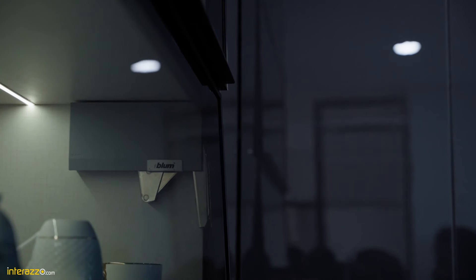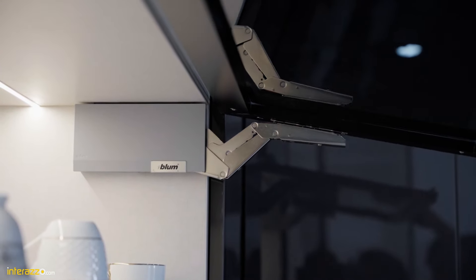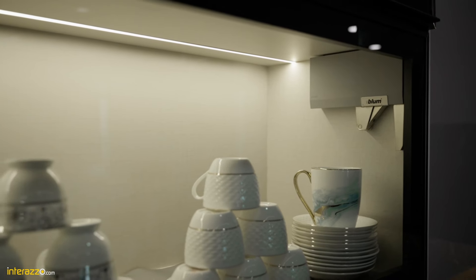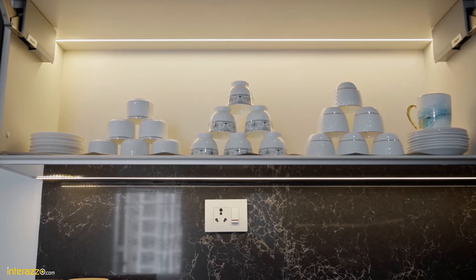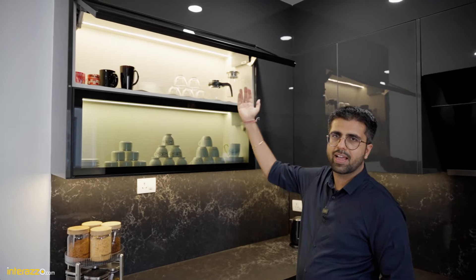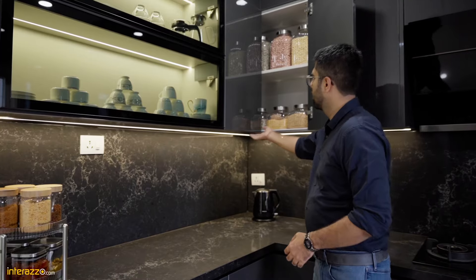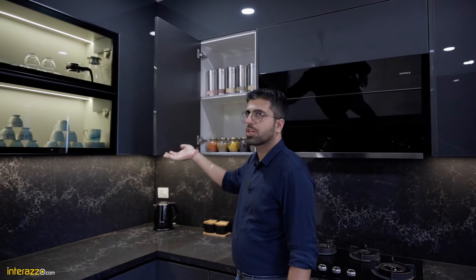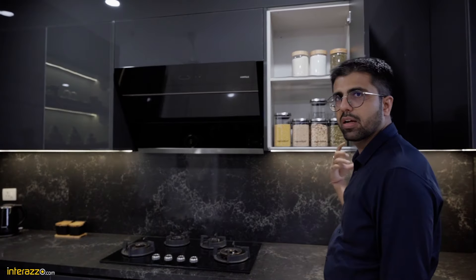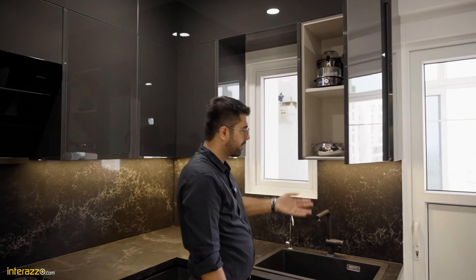In the wall unit area we have lift-up systems with an aluminium frame and a tinted glass. The hardware we have used is Blum HK top and profile lighting inside. You can see how nicely the client has organized the stuff. Same here as well for our upper wall unit. In the corner we have an easy access corner so that you can access every bit of it. We have a shutter with a shelf, and storage in a very well organized way with another easy access corner. Since we have shifted the RO under the sink, we have storage over here as well.